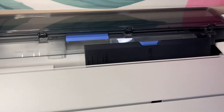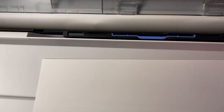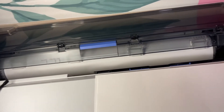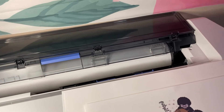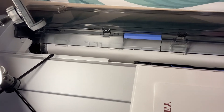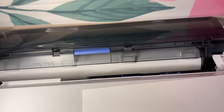Moving along to the 13 by 19 — this paper does not fit in the auto feeder whatsoever. I closed this, tried inserting my paper, it didn't work. Keep in mind my paper roll was still inserted into the printer, because you can still print from 8.5 by 11 up to 11 by 17 with your paper roll still sitting in your printer — it will just bypass that roll. But for the 13 by 19, that option is not available.